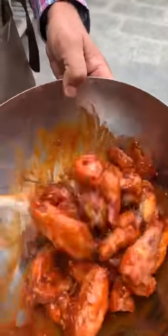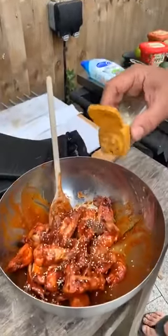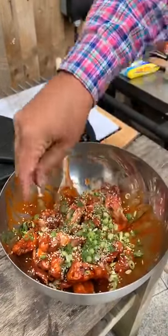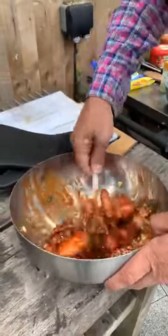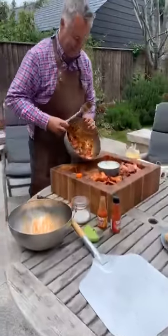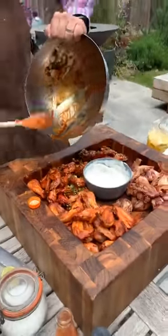These Korean wings are my favorite. Toss the cooked wings in the sauce, sprinkle sesame seeds over the top, then add sliced spring onions. Give everything a little toss through and serve. That is what I call a proper set of wings.